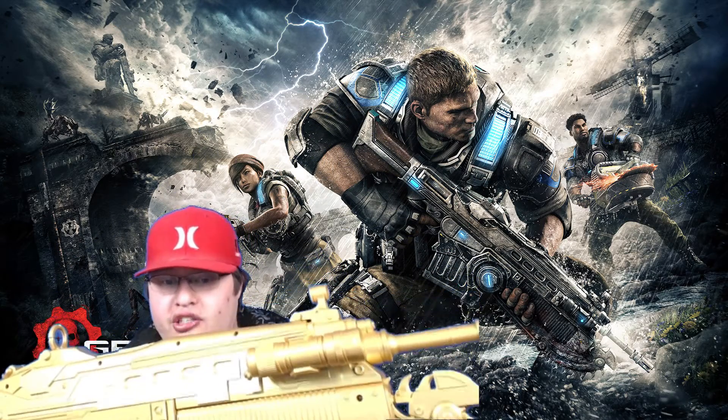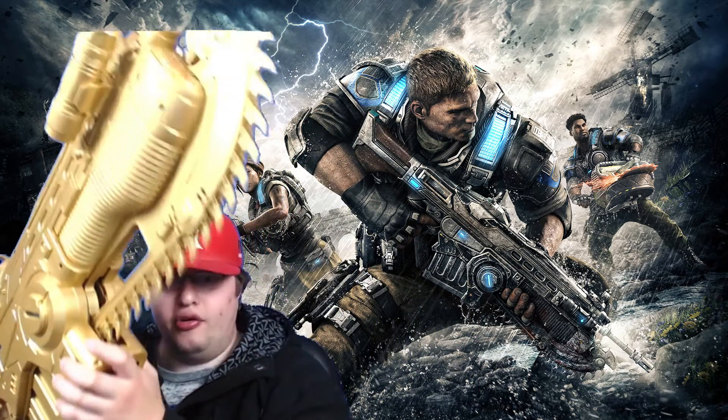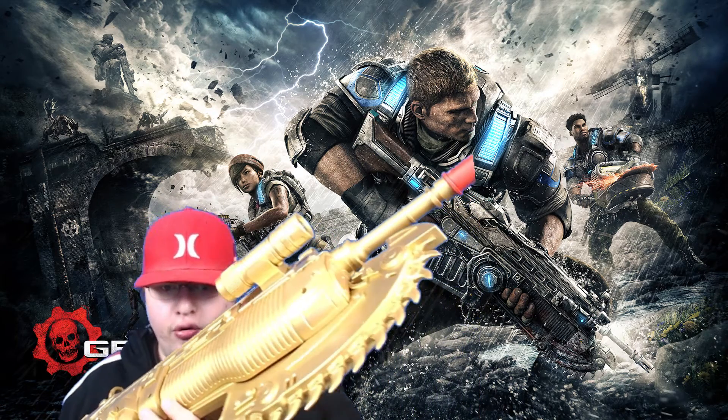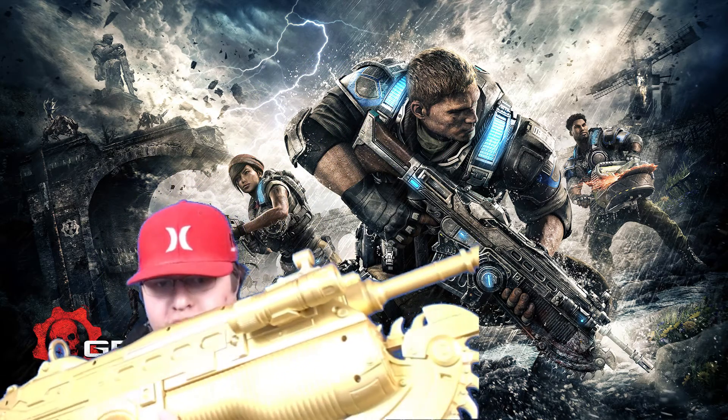I'm really pleased I got this when I did. My grandparents came over a few months ago and saw it — they thought it looked pretty cool. It definitely looks good on your shelf, or especially if you're going to use it as a prop. So without further ado, I hope you guys enjoyed this review for the Gears of War Gold Custom Lancer. As always, if you want to see more in the future, please rate, comment, subscribe, and I'll see you guys in the next video. Peace out.